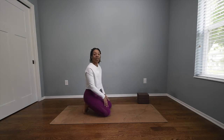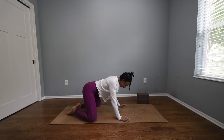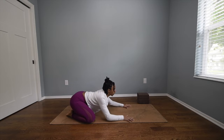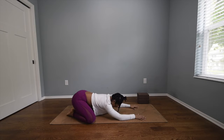Making your way to child's pose, come down to your mat. Spread your knees wide to the edges, bring your big toes to touch, sink the hips back towards the heels, extend the fingertips long out in front of you, and bring your forehead in contact with the mat. Maybe slowly massage your forehead on the mat here, just to begin to integrate yourself into your practice.